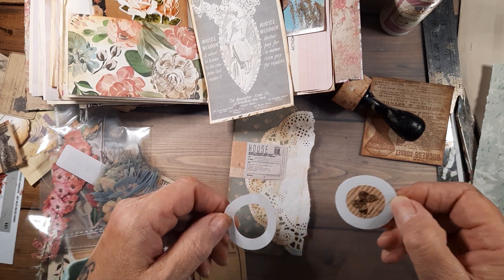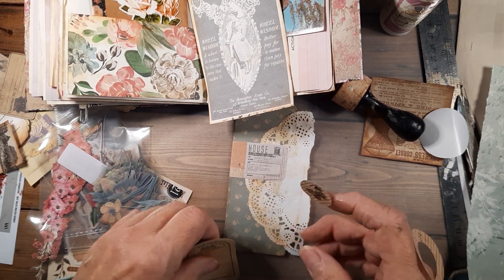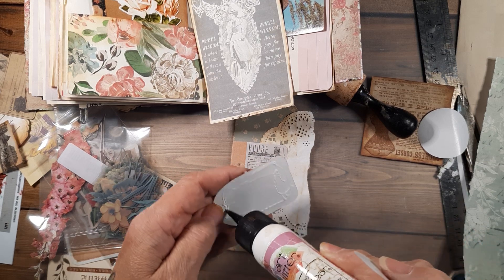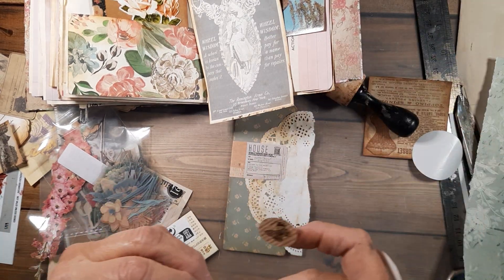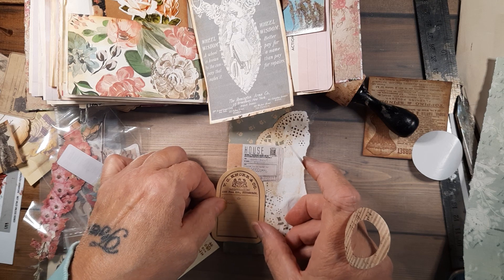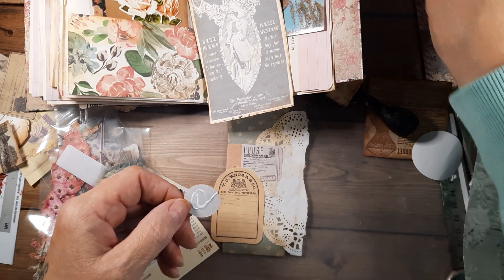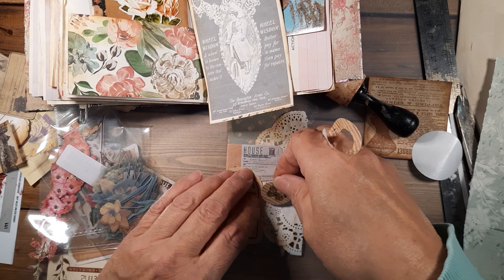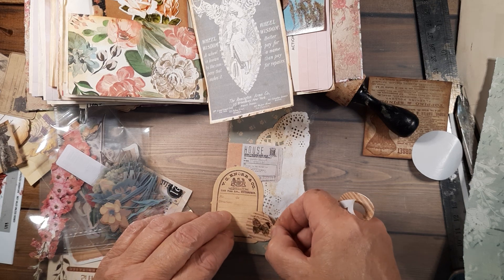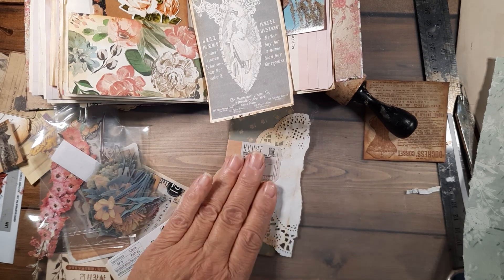I just ordered these — I haven't even been in them yet. Oh, it's a sticker. Wait, what's going on here? I would say where I ordered them from but I know I'd butcher it — Shein, I think? A lot of people order clothes from them. I don't know what that was all about — that's going in the trash.